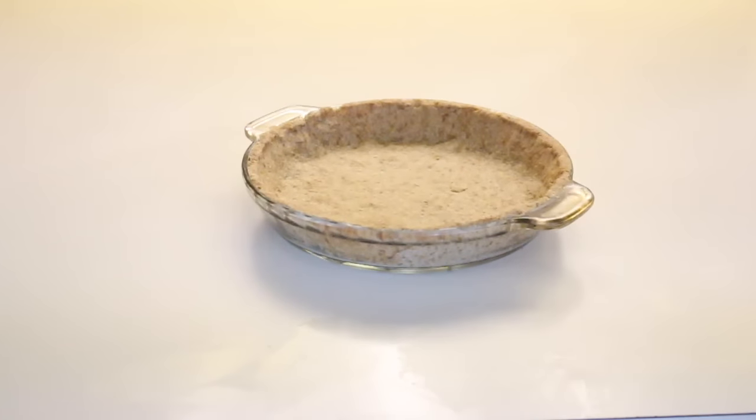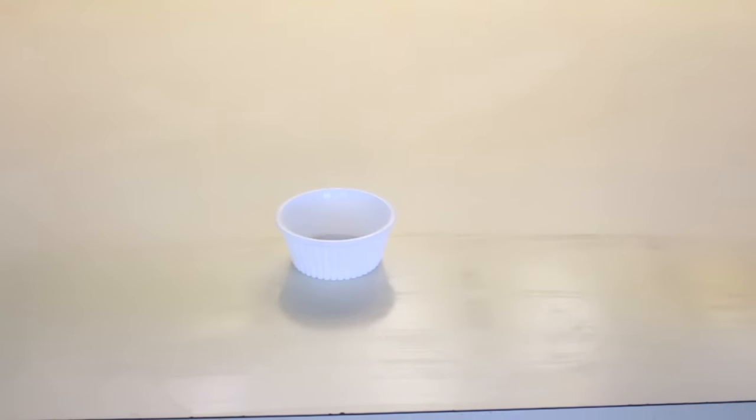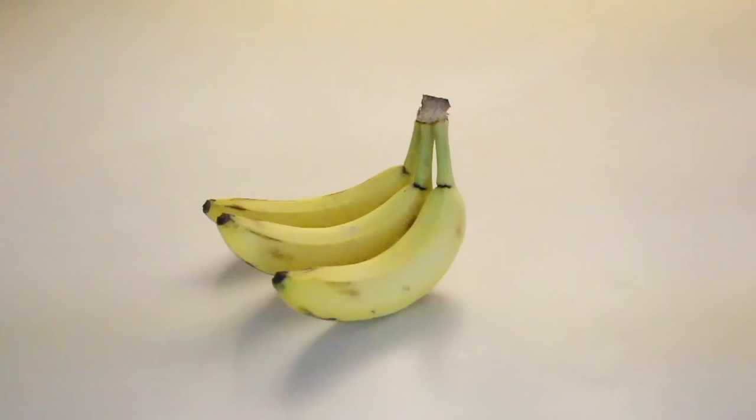What you're going to need is one 9-inch pie crust already baked, three cups of whole milk, three-fourths cup of white sugar, one-third cup all-purpose flour, one-fourth teaspoon of salt, 3 egg yolks, 2 tablespoons of butter, 1 teaspoon of vanilla, and 3 bananas.